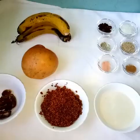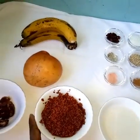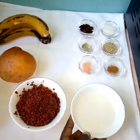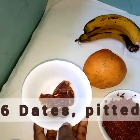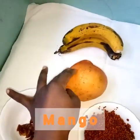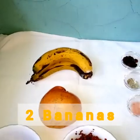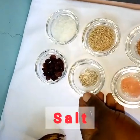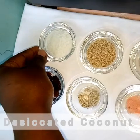We have two main ingredients. We have raw millet — you have to wash it thoroughly before cooking. We have a cup of oat milk, six dates with the seeds removed, one mango — we are going to use a few pieces — and two bananas.